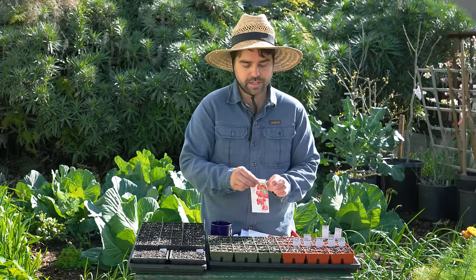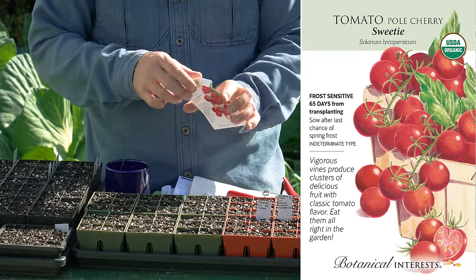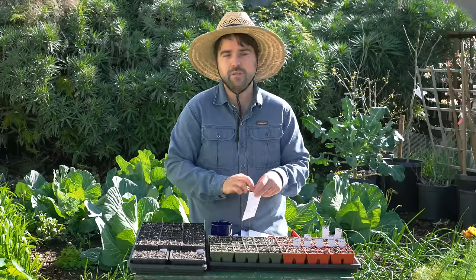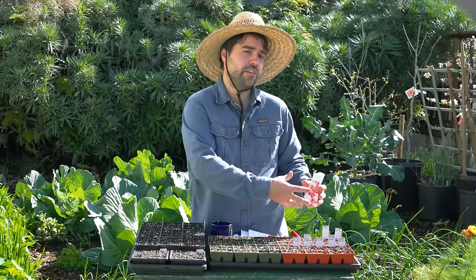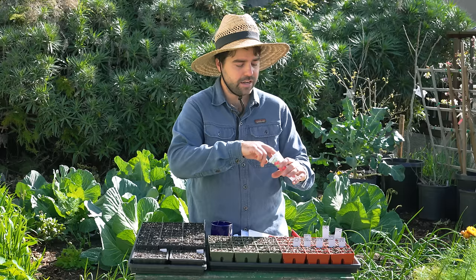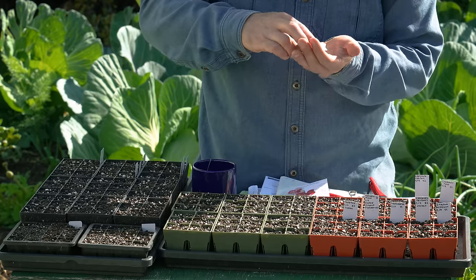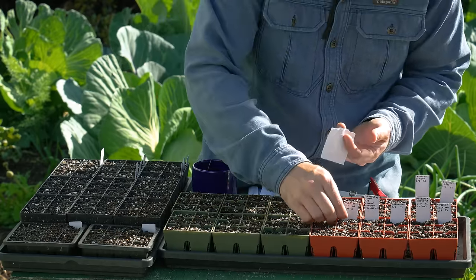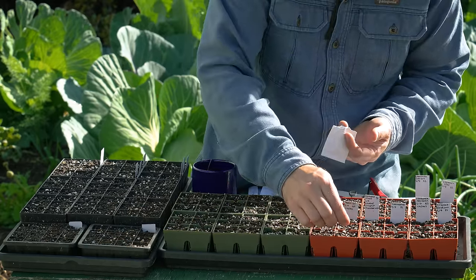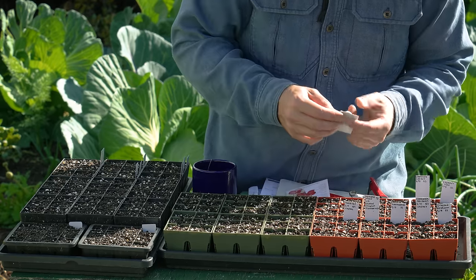There is one tomato I'm growing that is mostly sweet and low acid — that is the Sweetie Cherry. This one can be really fun to play around with. It is a great salad tomato if you have a more vinegar-based dressing. It could also sun-dry nicely because it has a lot of sweetness to it, even though it is quite a juicy tomato. I do want a couple of sweet ones, so let's get a few of these seeds in.